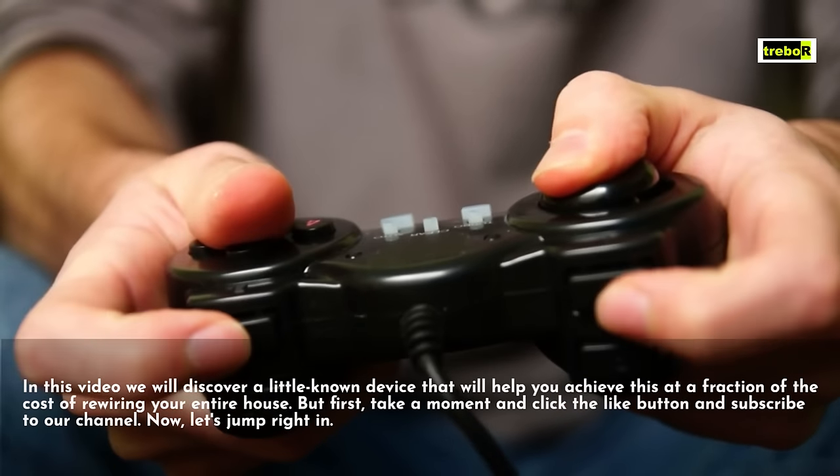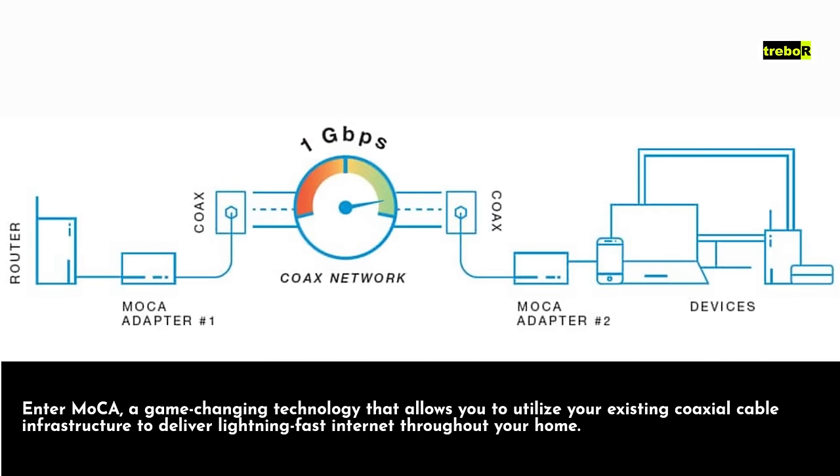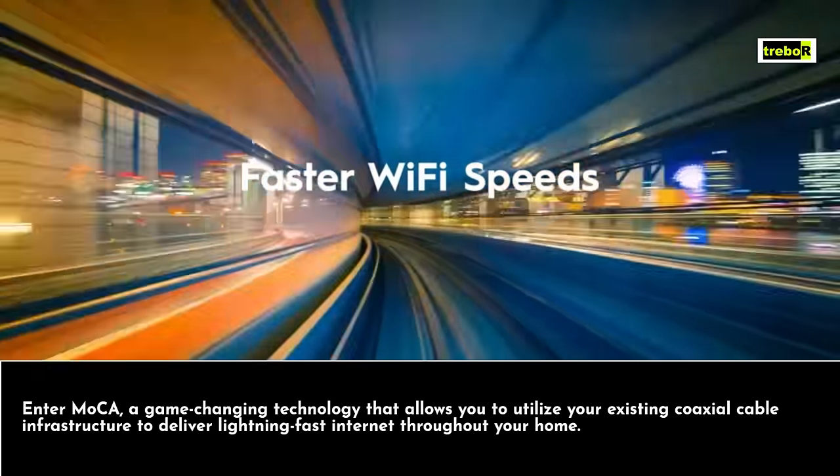Now, let's jump right in. Enter MoCA, a game-changing technology that allows you to utilize your existing coaxial cable infrastructure to deliver lightning-fast internet throughout your home.